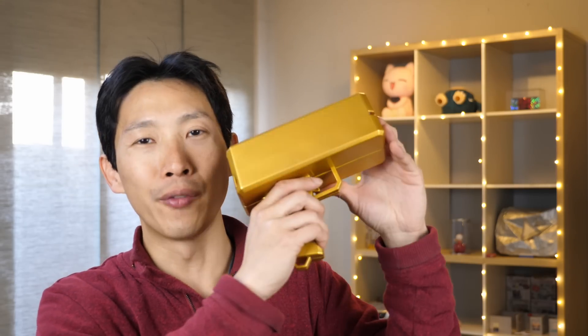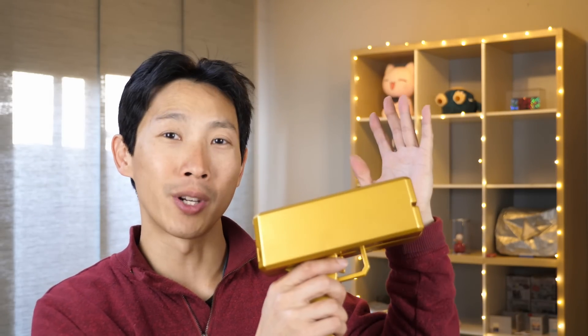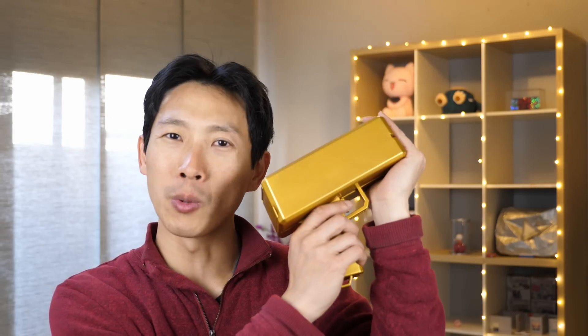So that's it for the review of this money gun. I hope you guys enjoyed it. Don't forget to give me a like, comment down below, and let me know what you think — if this is something you would get. Push that subscribe button and ring that bell icon. Thanks for watching.